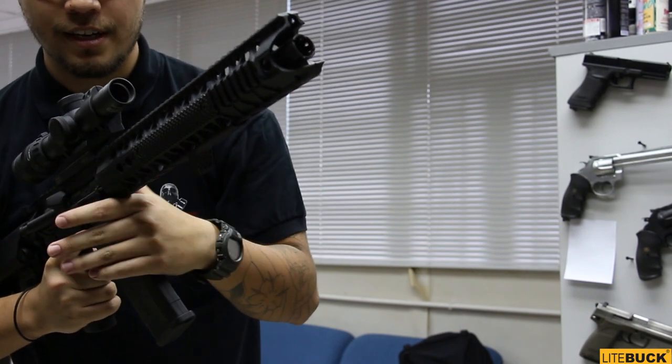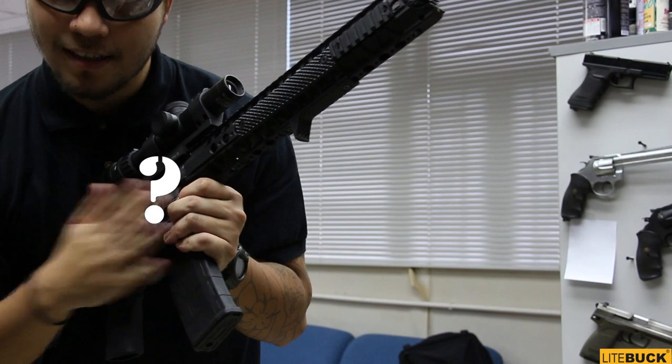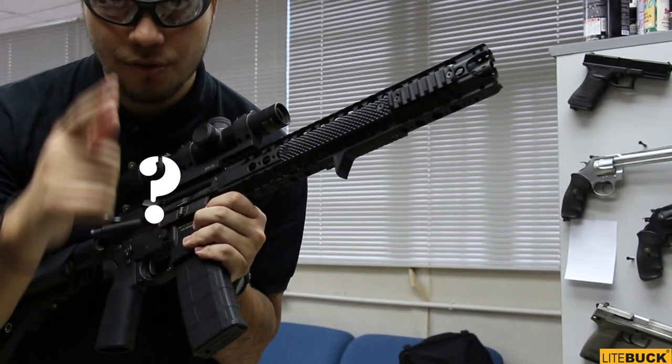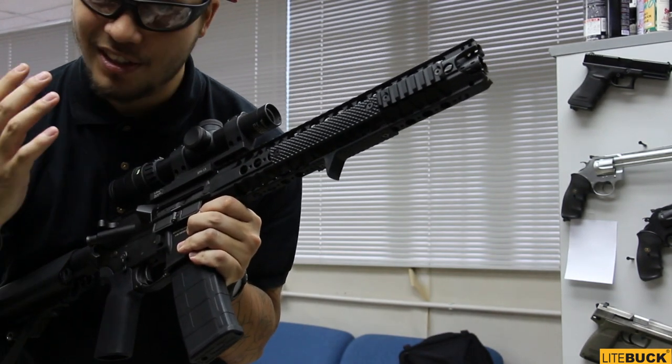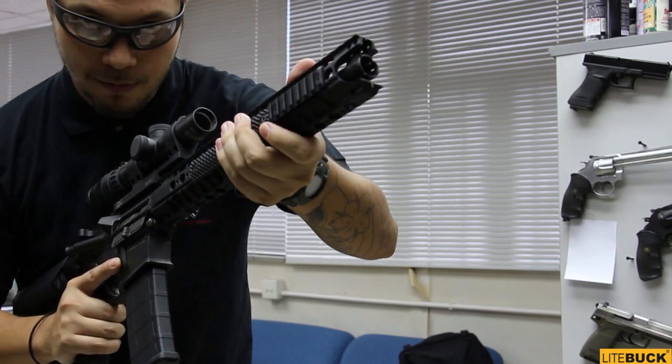Now we're going to test fire this thing. Also, just a little note — there's something in this gun that we'll be featuring in the coming episodes, so please stay tuned. It's very nice and you would want to know. But in the meantime, let's give this baby a go.